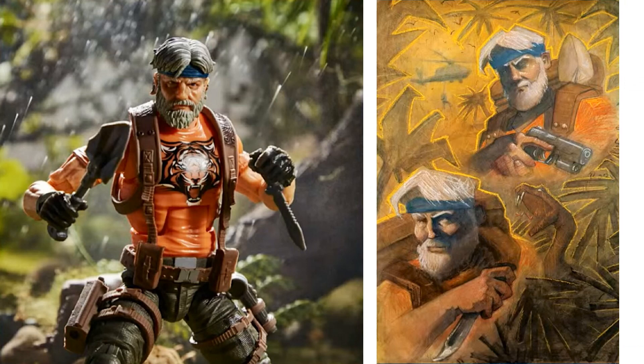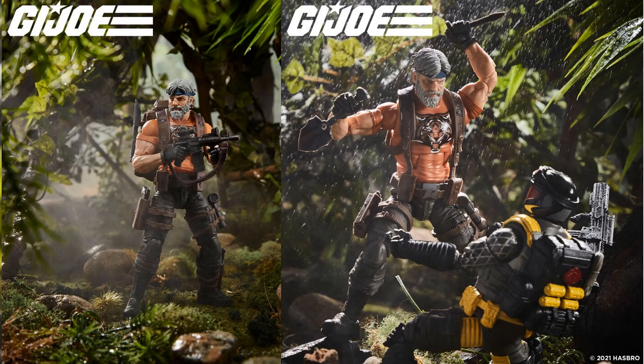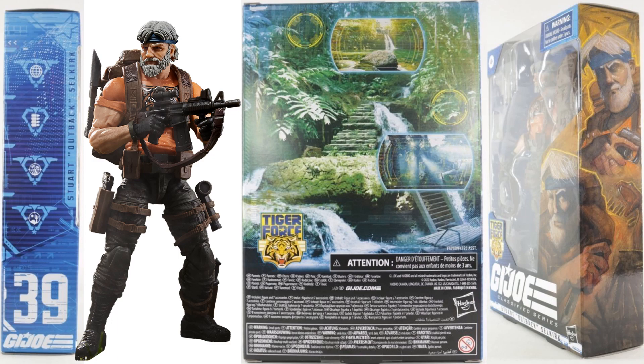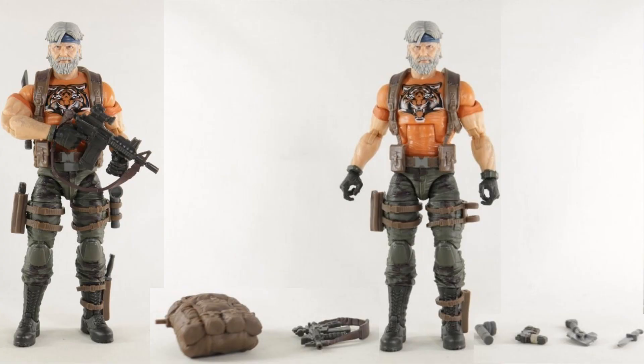They've started jumping into Tiger Force. The first figure is Outback with gray hair and an orange Tiger Force shirt with straps on his pants. Tiger Force will also be a Target exclusive. Figure number thirty-nine comes with a backpack and shovel. The back of the package artwork has changed again for Tiger Force versus Python Patrol.